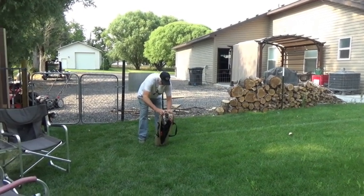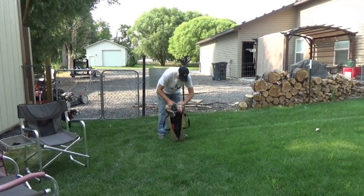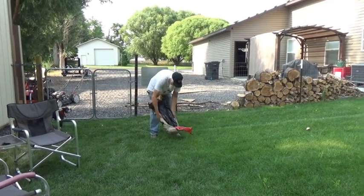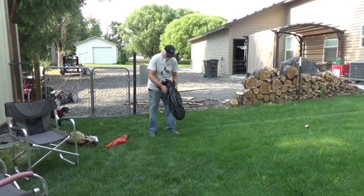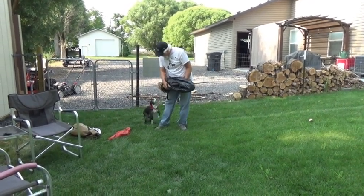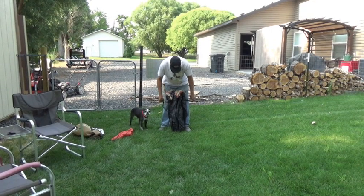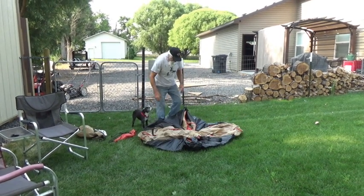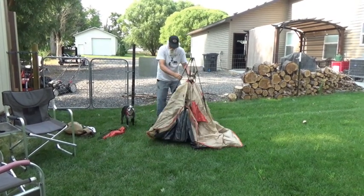Not many tents will go back into the same package, but this one does. I haven't put it together since 2019. This is how easy this tent is — you unstrap it, take it out of the bag, throw it down like this, and if it hasn't got ruined it should be simple. There we go — how's that for simple?